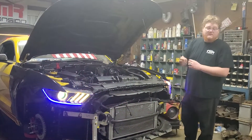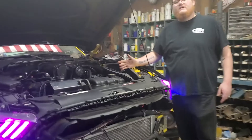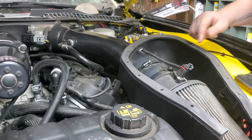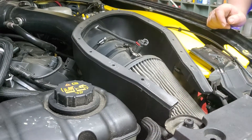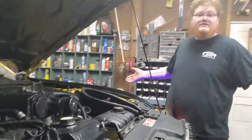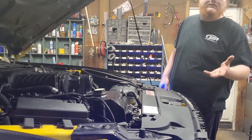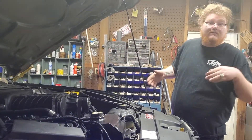Welcome back to the channel. Today we're doing a review overview of the PMAS intake for the 2015 to 2017 Mustang. This is a supercharged application. I'm missing the lid - it was only held in by little wimpy push pins and it's clear anyway. I supercharged the car a couple years ago, and this intake came with the option of the PMAS or the JLT big mouth. I chose this one figuring a little bit more air would do a little bit better.